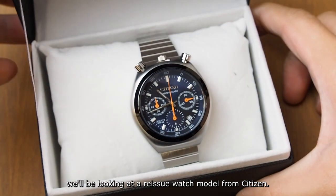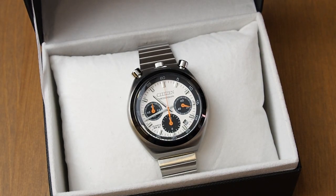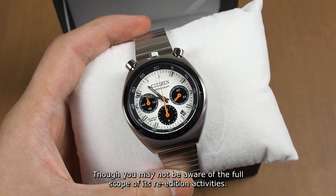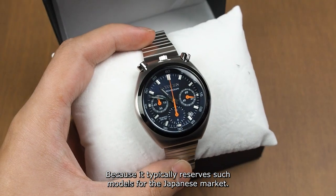Today, we will be looking at a reissued watch model from Citizen. New models with an old look are being resurrected and recreated, with frequently quite desirable results. Citizen is one among the many players in this game, though you may not be aware of the full scope of its re-edition activities because it typically reserves such models for the Japanese market.